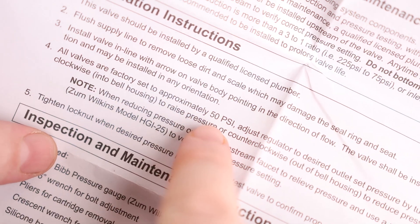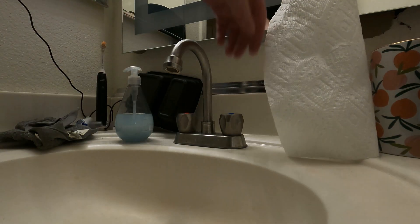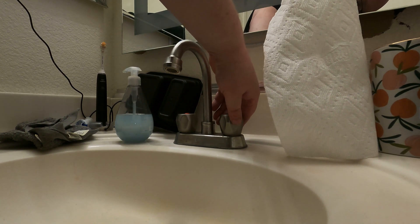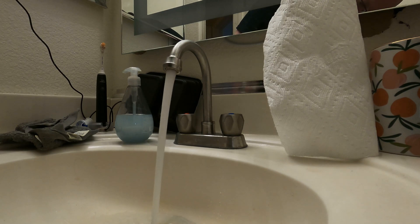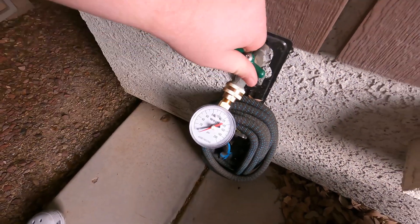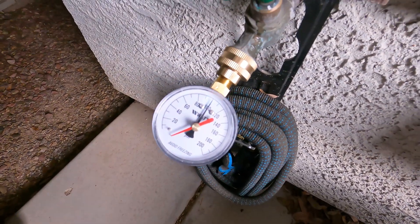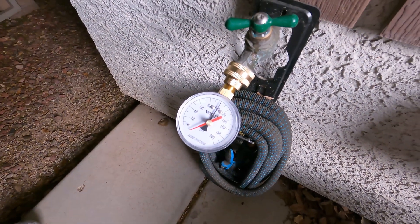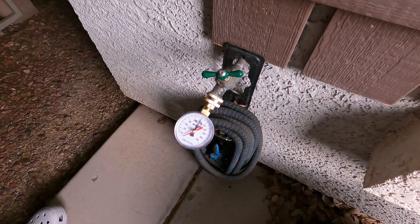It does say that all valves are preset to 50 PSI. It also says it should be installed by a qualified licensed plumber. What I was noticing was if I turn the water on and then flush the toilet, the pressure gets real low. Right now we have 100 PSI, which is way overkill — we should not have any problems with low pressure. But it is possible that the outdoor bibs are actually bypassing what's going on in the house.